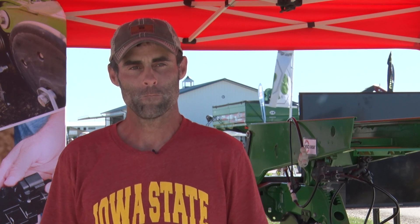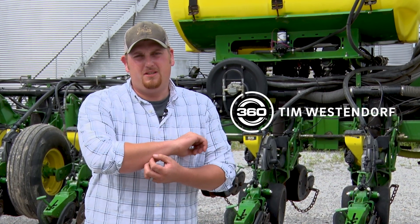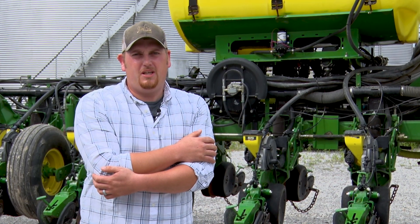My name is Jason Waringa and we farm by Waupun, Wisconsin. My name is Dustin Hadley and we farm by Union, Iowa and plant with the 1770 NT John Deere, and put Bandits and Waves on this spring. Tim Wessendorf, farm here in Dietrich, Illinois and mostly in Effingham and Shelby County.